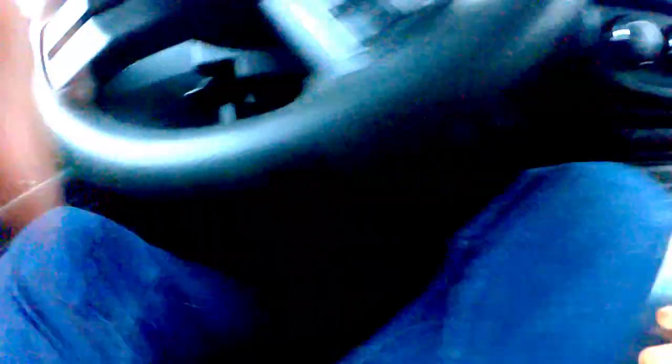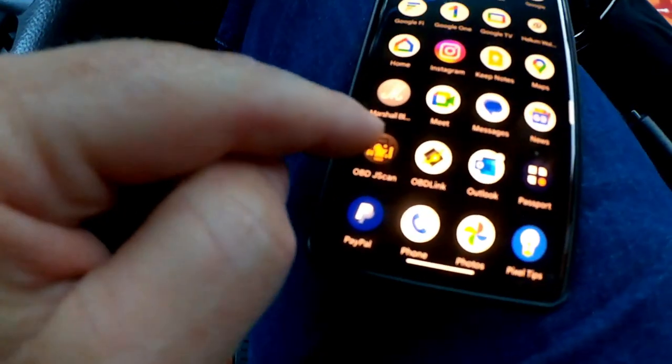In addition to the hardware, you need a piece of software called Jscan — J-S-C-A-N — available at jscan.net or your phone's app store. Let's go ahead and plug the adapter into the OBD2 port — I'll just do that by feel — and it's connected. Then I'll locate Jscan on my phone.